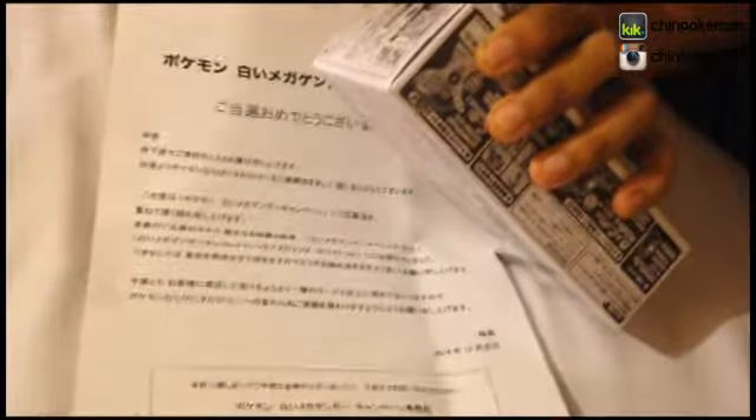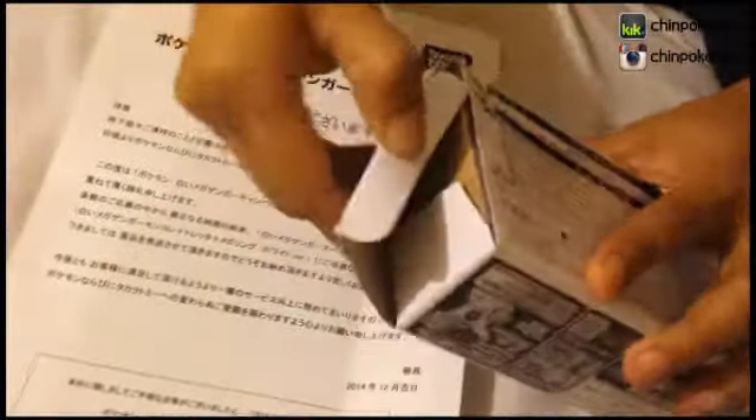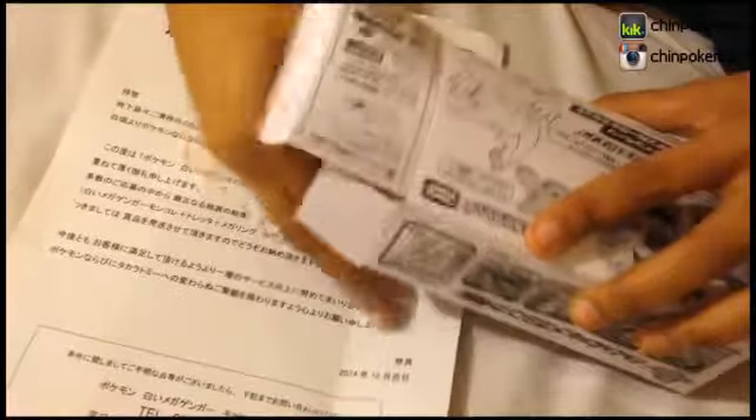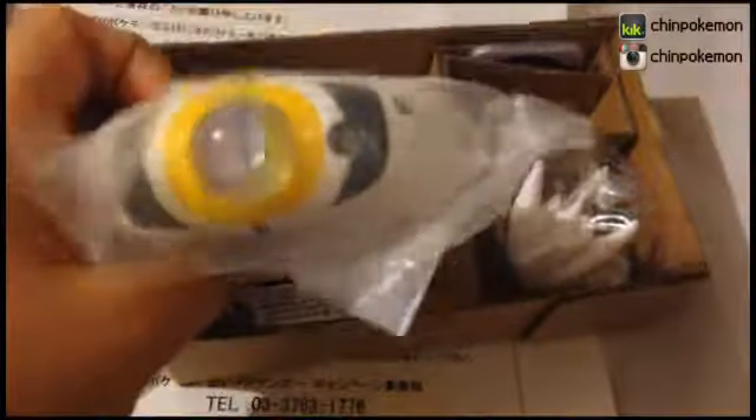I wasn't sure if I wanted to open it, but why not. Was it that easy to open? Wow, it's so little inside. So I'm guessing this is a bracelet — I have no idea what it does.